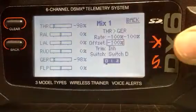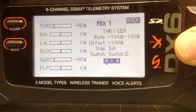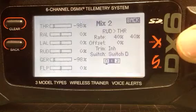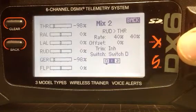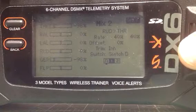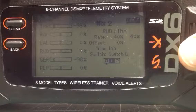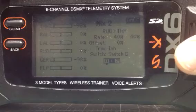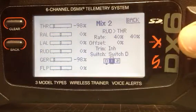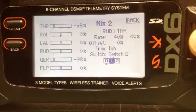Let's get back out of here and go to mix 2. Mix 2 we're going to mix rudder and throttle. Just as you see it on the screen, all the rates and offset you're going to do the same. For switch position you want switch position 1 enabled on switch D.